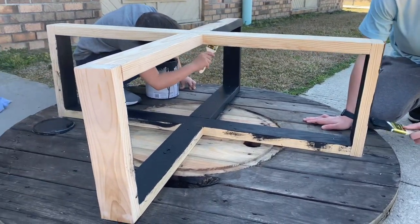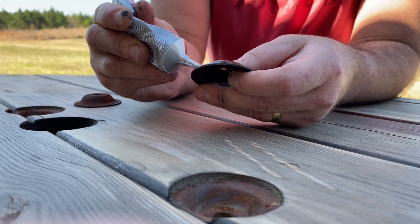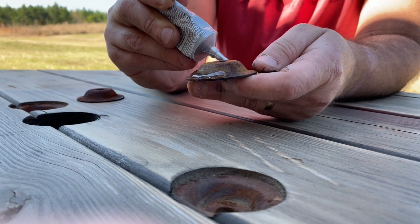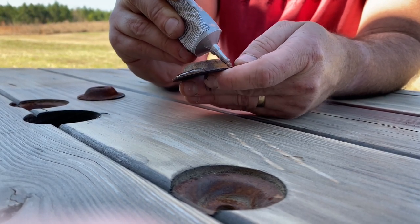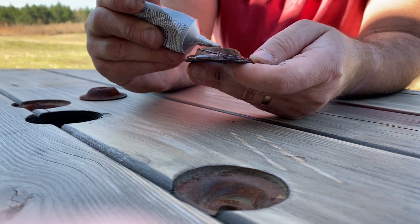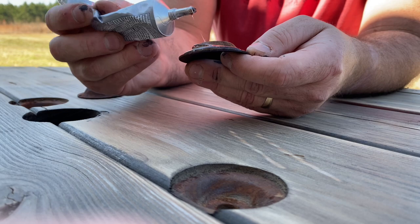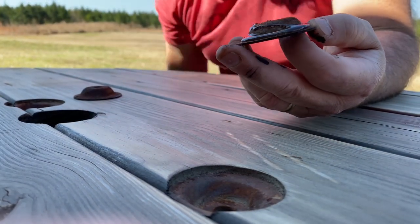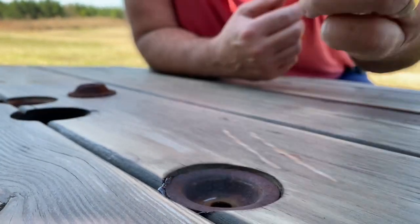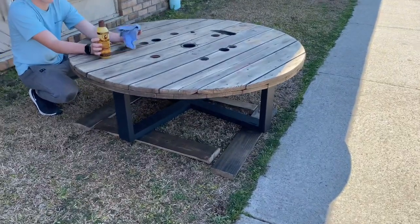While we're waiting on the paint to dry, we're going to grab those little metal pieces we set aside at the start. We're putting some adhesive on them — any adhesive will really work since these aren't going to be moved a lot. Carefully place it on there. You could polish or sand them down to make them shiny, but we really like the rustic look. Just drop each one in the hole and let it dry.